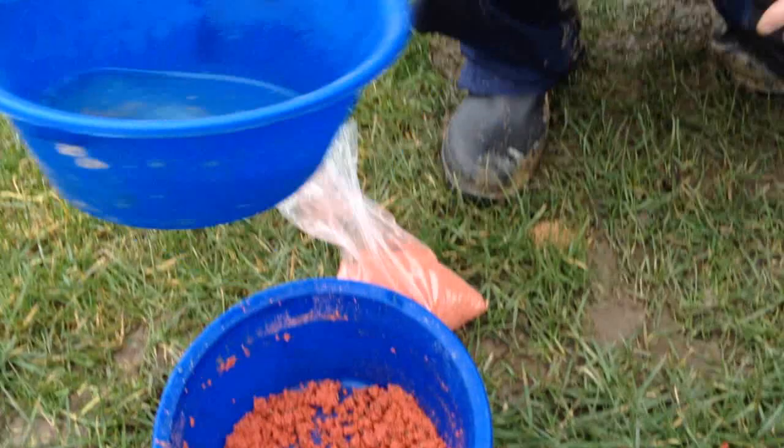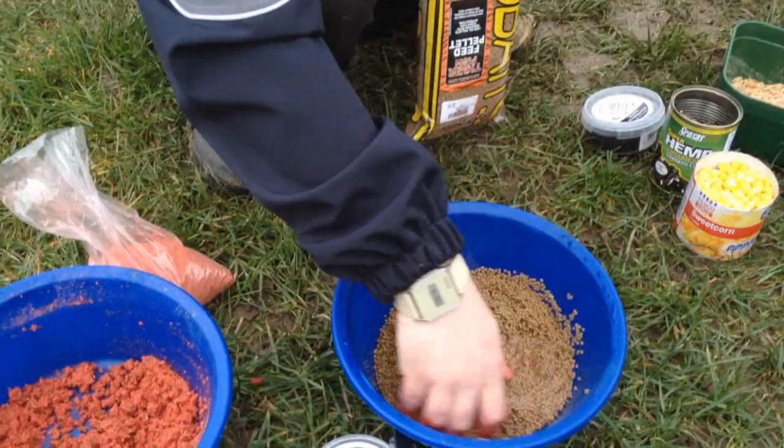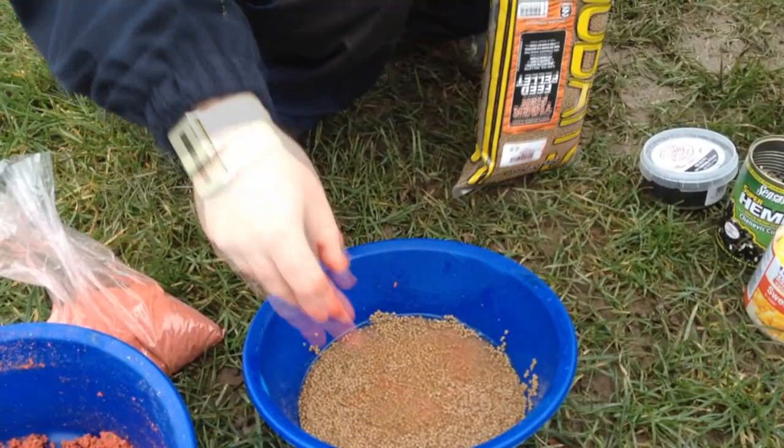The last thing is to pour a bit of water and soak my pellets. I'll put the pellets in so they're just covered and leave those for about ten minutes. They'll soak up, double in size, and then they'll sink — otherwise they'll just float to start off with.